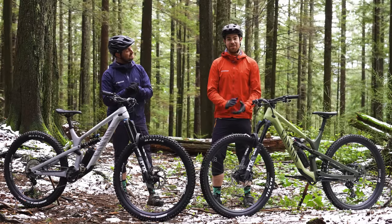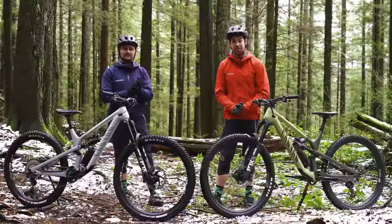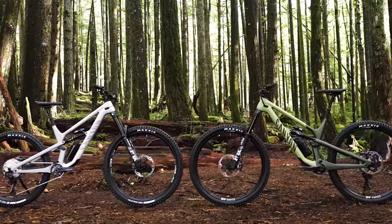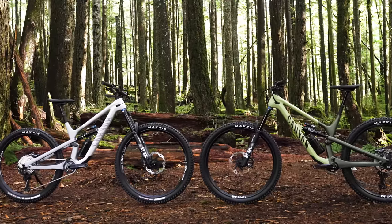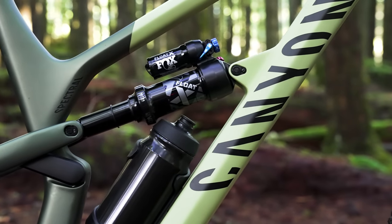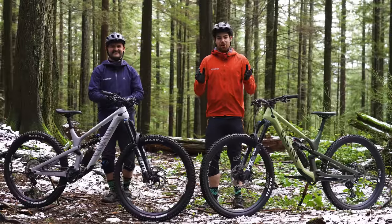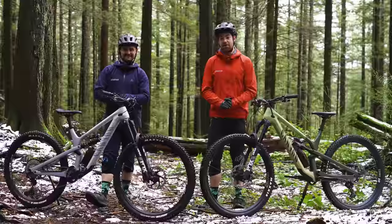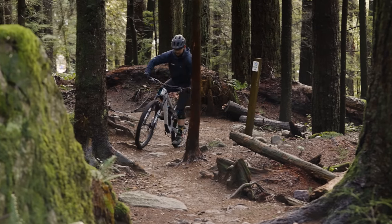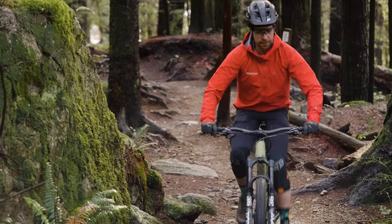Now, this is not a review — we actually have one of those linked in the description below. Today it's more of an overview. These bikes might not be the exact bikes you're looking at, but what we'll cover off applies to many 29er versus mullet comparisons. Canyon places both of these bikes firmly in their trail category, with very similar angles but slightly different intended purposes.